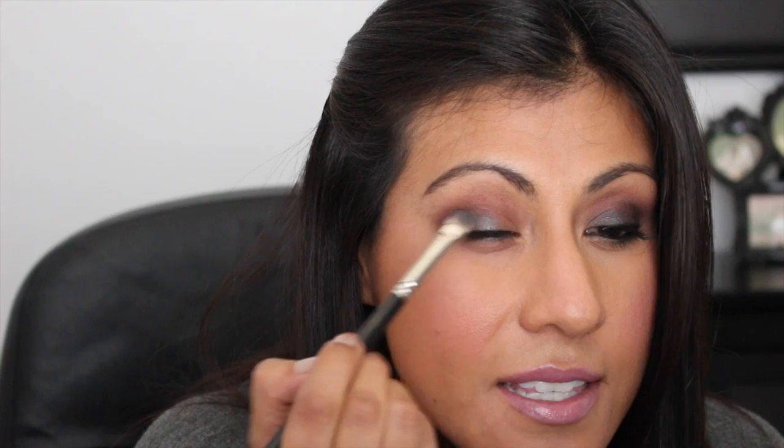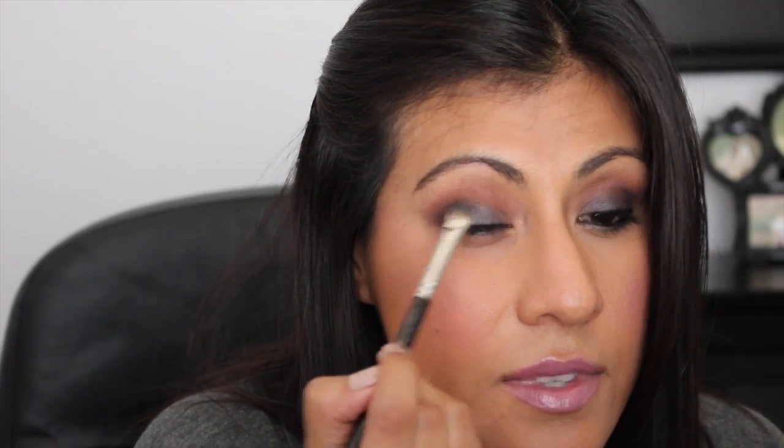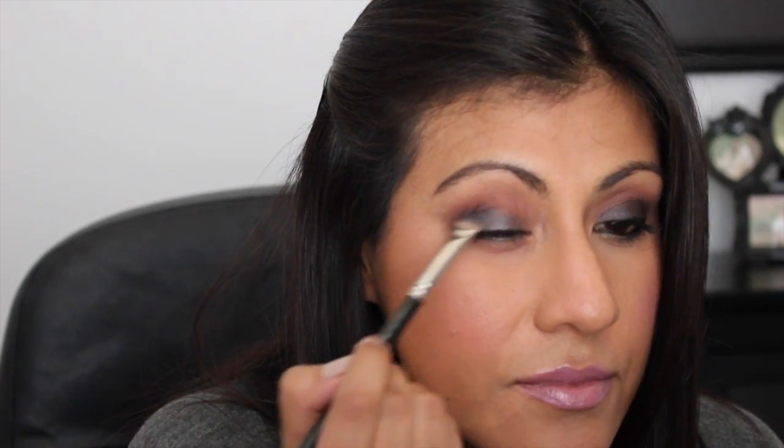Using the 217 brush, blend everything out. Then I'm going to go in with the color slate - it's just this really pretty grayish kind of gunmetal blue color. I'm going to take a Mac brush - the numbers have wiped off so I'll leave it in the description box below. Take this color and apply it all over your lid. The reason I like to apply this color last is because I don't want to lose the intensity of this color with all those dark colors we placed in the crease. Just place it all over the lid, then grab your 224 brush and blend everything out one more time.